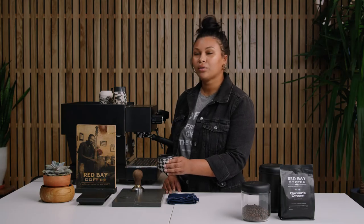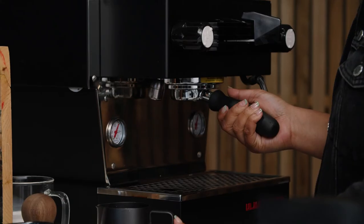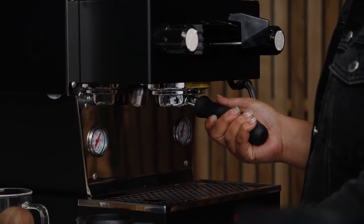You can either drink this straight, or you can add milk for a latte or a cappuccino. You can also throw it over some ice and milk and make an iced latte. You always want to clean up after yourself — empty out the puck into a trash can or compost and clean it out. Cleaning your espresso machine is going to make sure that it lasts a lot longer.